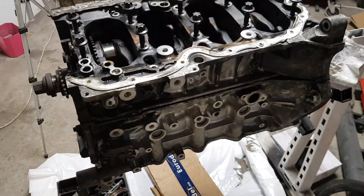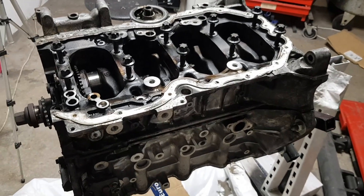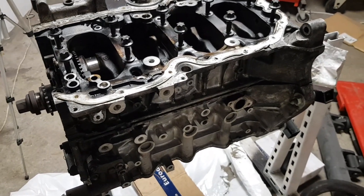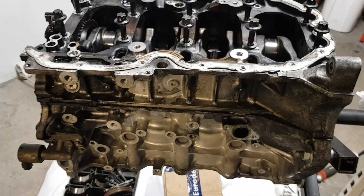Welcome back guys. Today we'll look at an old 2.2 Mazda diesel engine. We'll inspect all critical parts related to oil pressure, excluding the head engine, and find out why the chain has snapped.